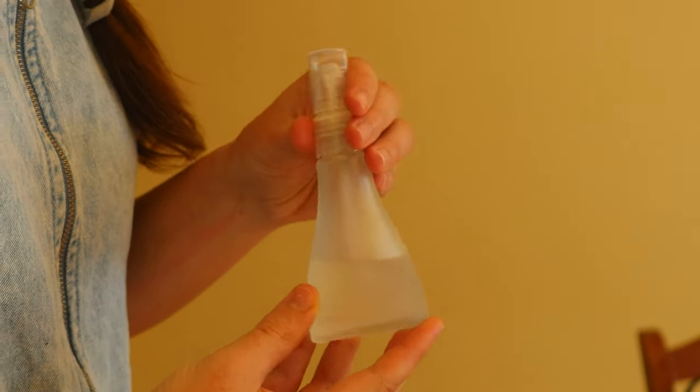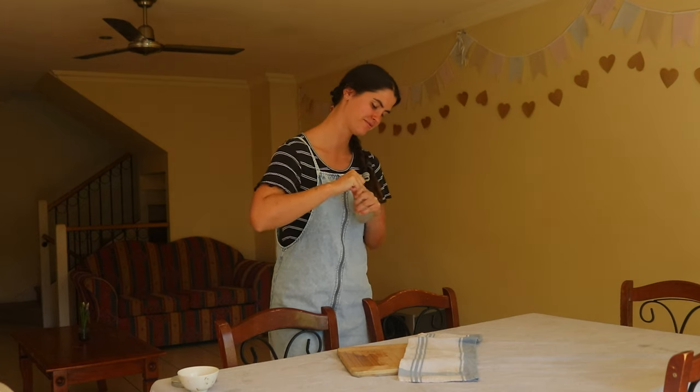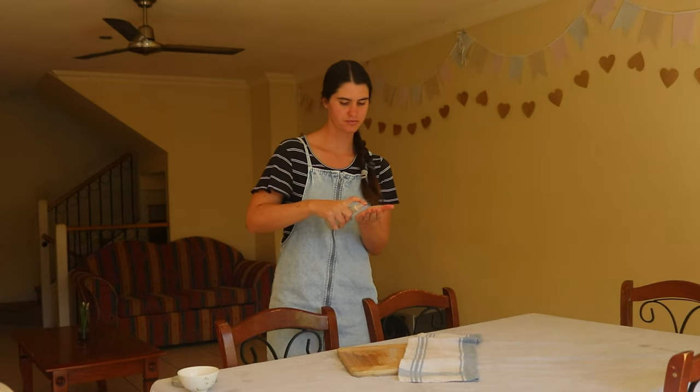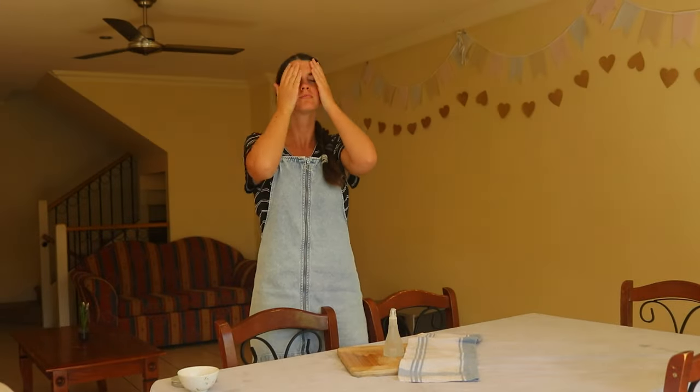Place the lid on top but sit it upside down, and place the pan on medium low heat and bring the water to a simmer. Add two to four cups of ice on top of the inverted lid and let the water simmer for 20 to 25 minutes, adding more ice to the top of the lid as it melts.